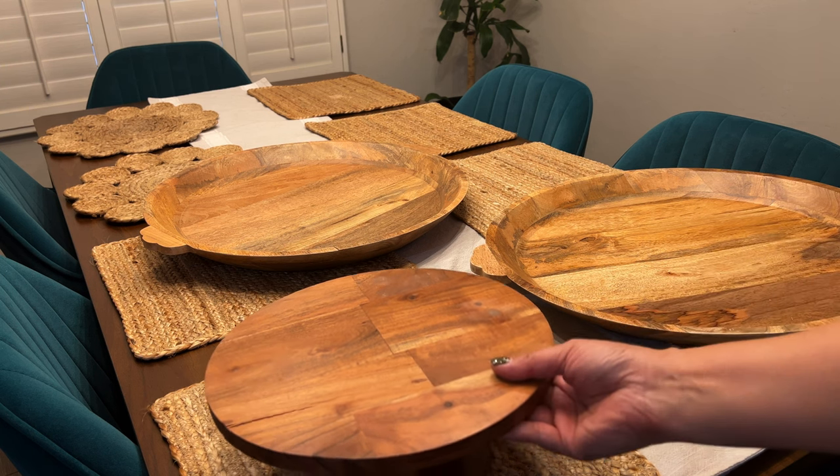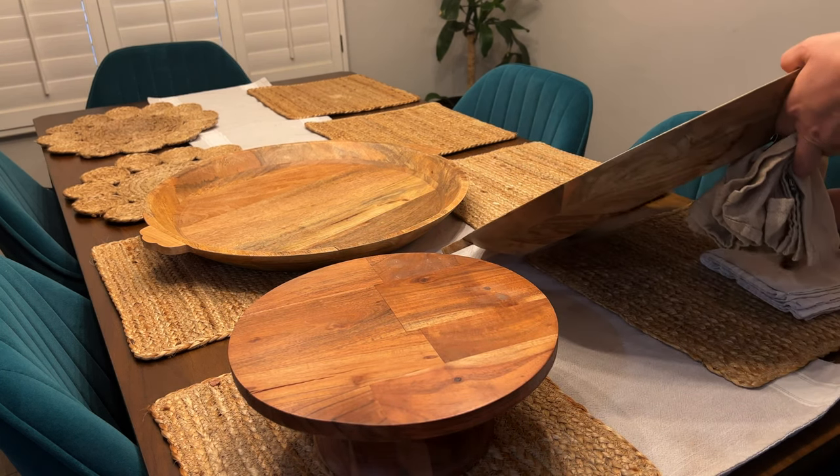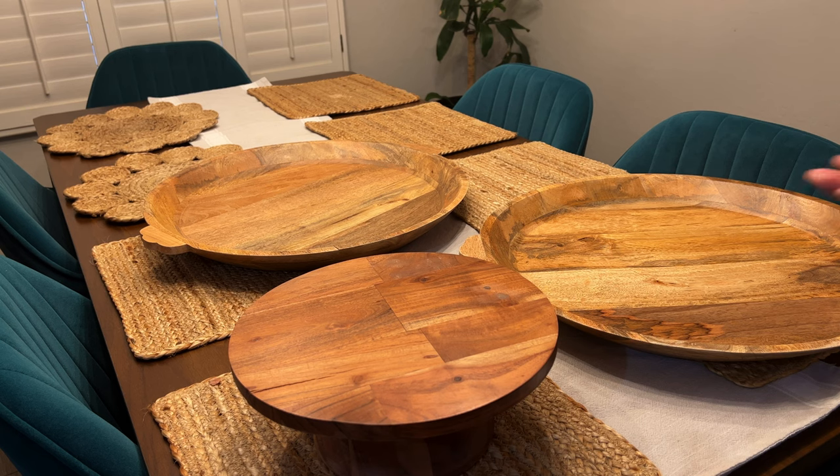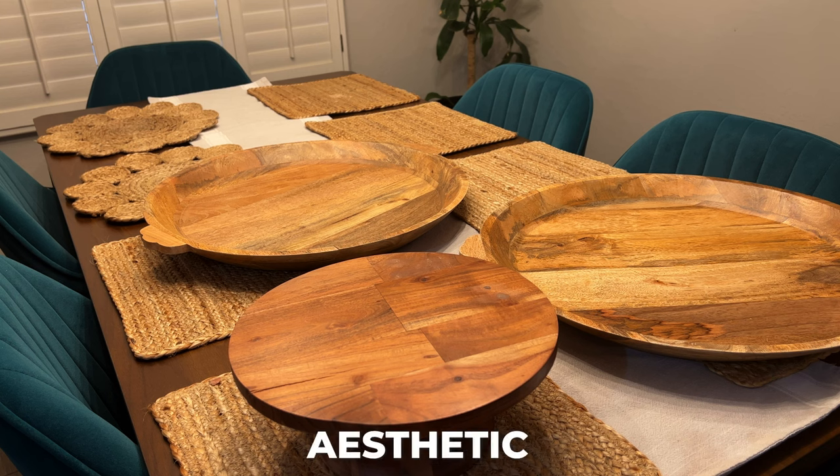This is also Magnolia from Target — this is the shorter one, there's also a taller one. The reason I'm showing you stuff like this is because part of being organized is that you get to do more of the stuff that you like to do. I love entertaining and hosting, and using the same basic things for a year or two makes it easier so that you don't have decision fatigue. I invest in items that look pretty and are aesthetic.